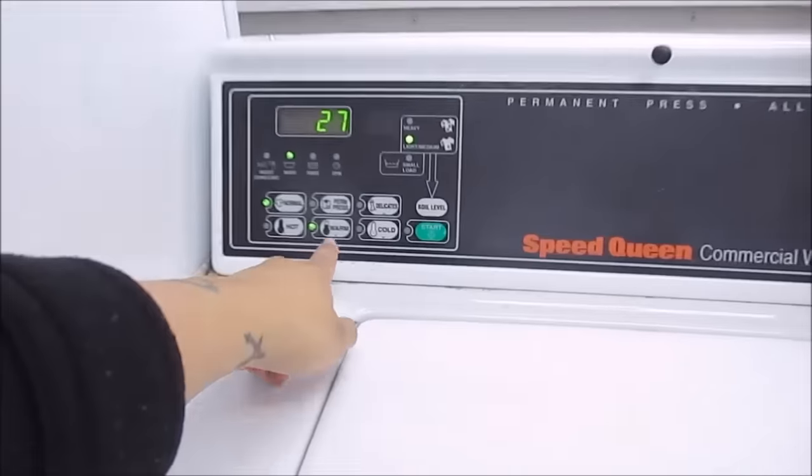You can use hot if you want. The PUL is designed to withstand hot temperatures as well — they were originally made for medical and military purposes, so it's okay to use hot water with them. I just chose a warm setting for now for the pre-wash, and we'll come back after this is done in 27 minutes.